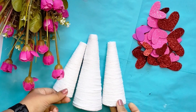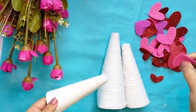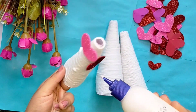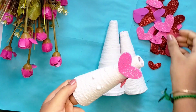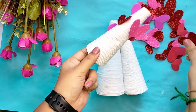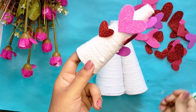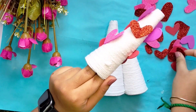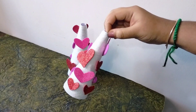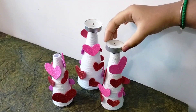Next, stick heart shapes on the cone in random positions — all sizes of hearts, randomly pasted. This makes a 3-cone holder. Now check the candle placement in the final look.